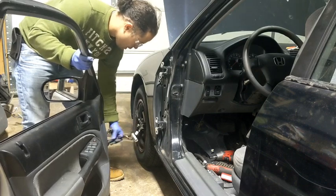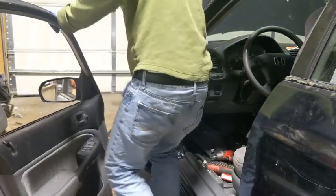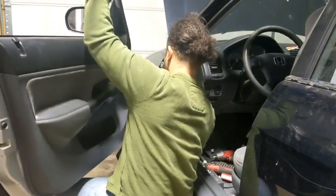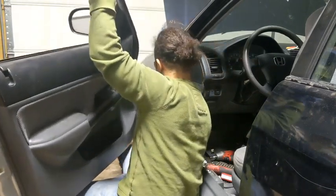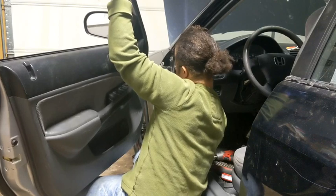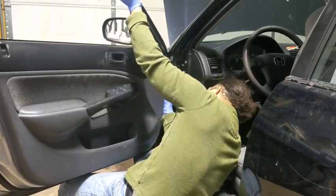First thing, you gotta bring the wire in. Doing this with one hand is kind of hard, so if you can get some help, it'll be a lot better. Just put the door on your knee so it'll help you balance it. Stick these wires in, stick my hand on the inside so I can pull the wire there. Try to line them up with that.